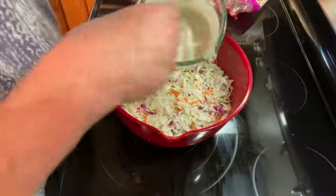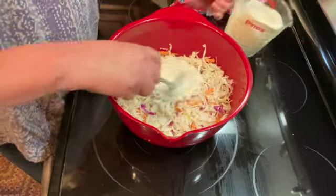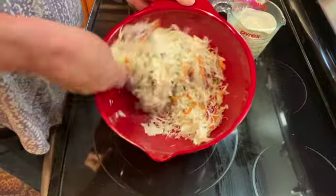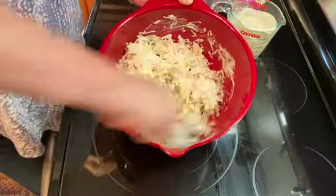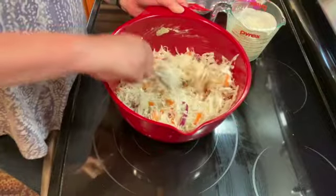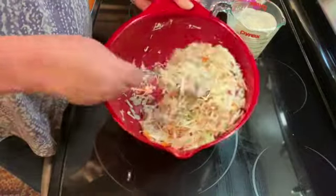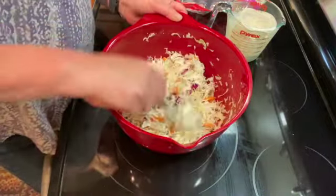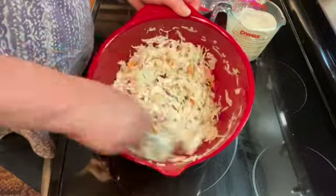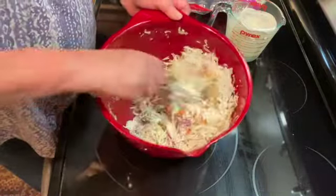I'm going to start out by putting about half of this in and just mix it together. Just keep adding as much as you like in your coleslaw. You don't want to add too much because it'll get soggy, but I usually use about three quarters of the mixture.